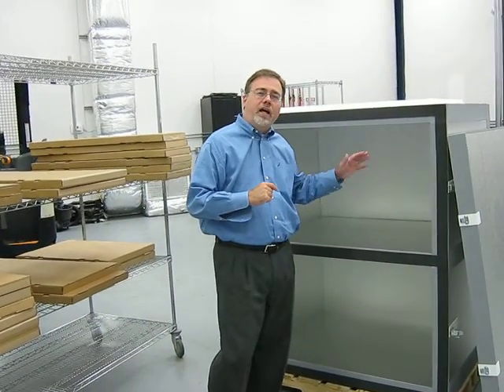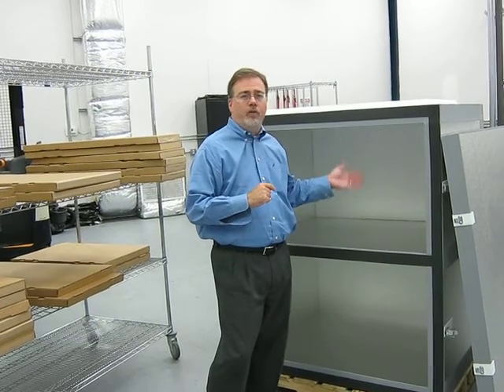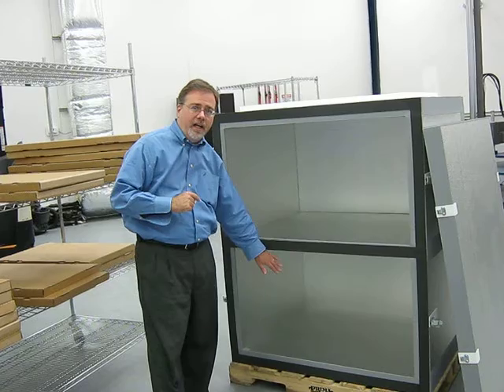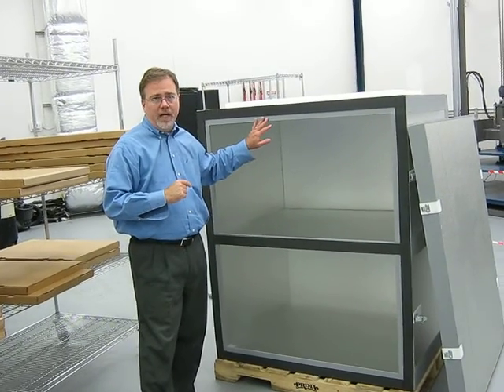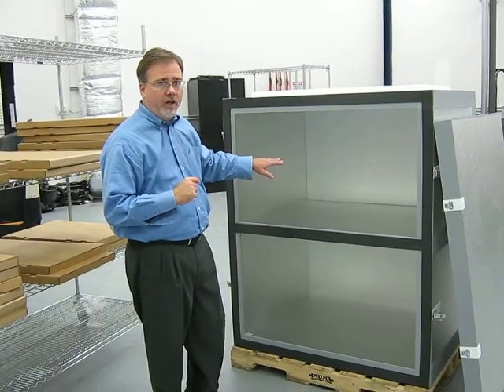This is an instructional video on how to assemble the Repack 96, which is a full-size pallet shipper that we designed. There are two payload cavity areas. Each payload cavity area gets a set of refrigerants, and we'll do the assembly of that right now.